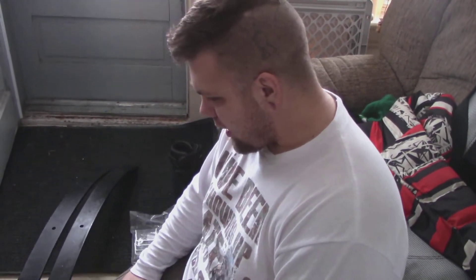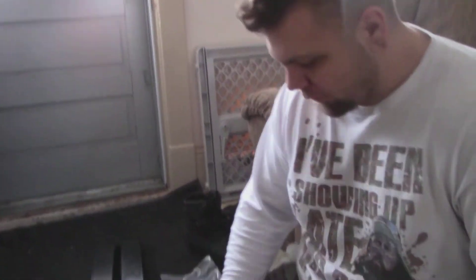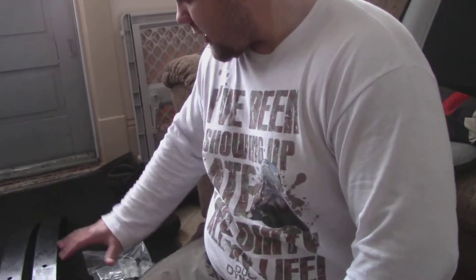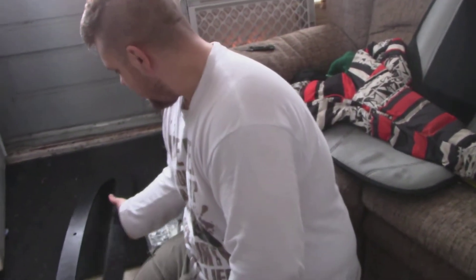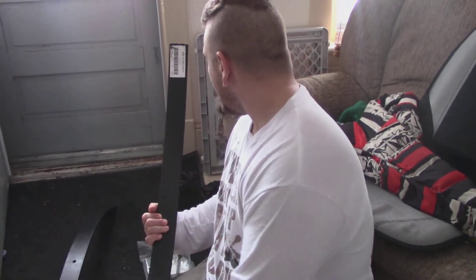Well, that completes the lift for the Suburban. It's done. Everything's in the box that I ordered and I have everything in the other box that's in the truck now to lift it up. It's really funny that it's made in Canada and I ordered it from the United States. It completely says it — made in Canada. I just zoomed in on it.